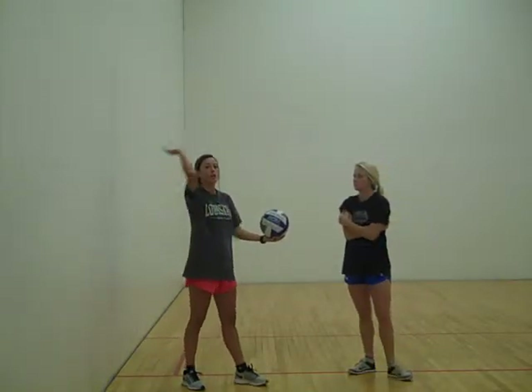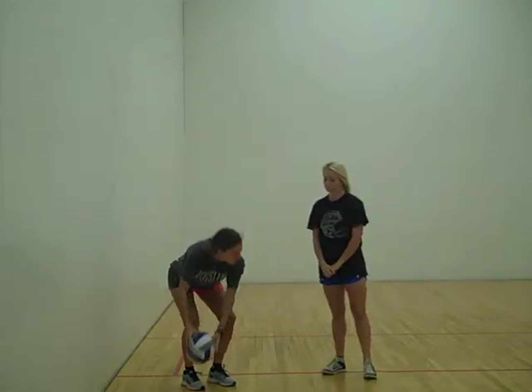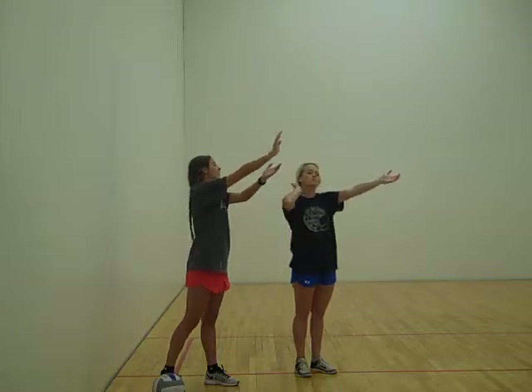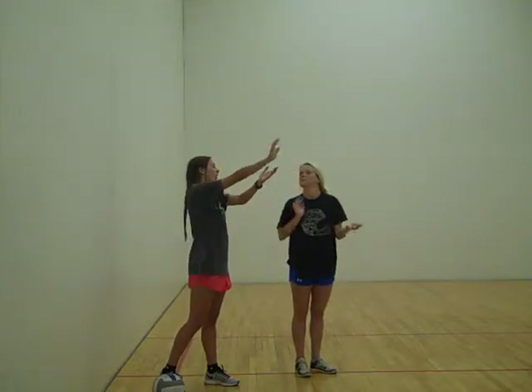We're going to demonstrate the float serve. Instead of a regular serve, we're going to follow all the way through. You're going to stop when your hand gets secured. You're going to sit here and fall, then get low, toss it. You're going to pretend you're answering the phone, having your hand by your ear. You're going to drive the nail — make a good, solid arm right onto the ball.